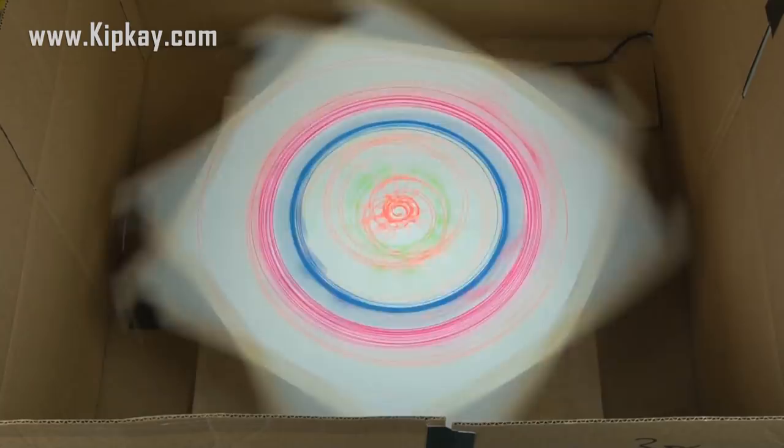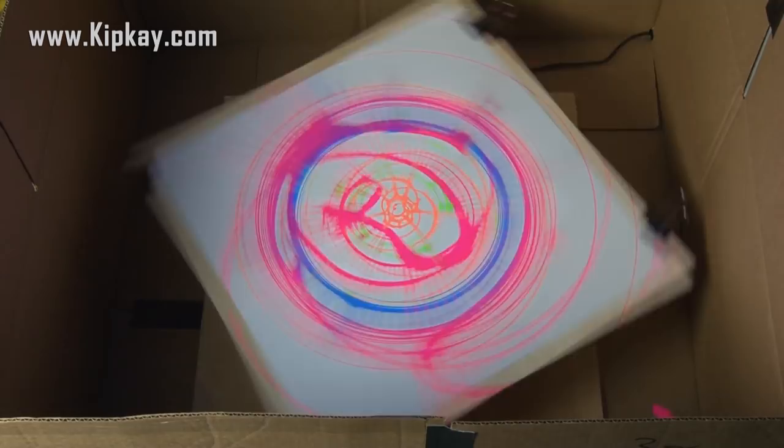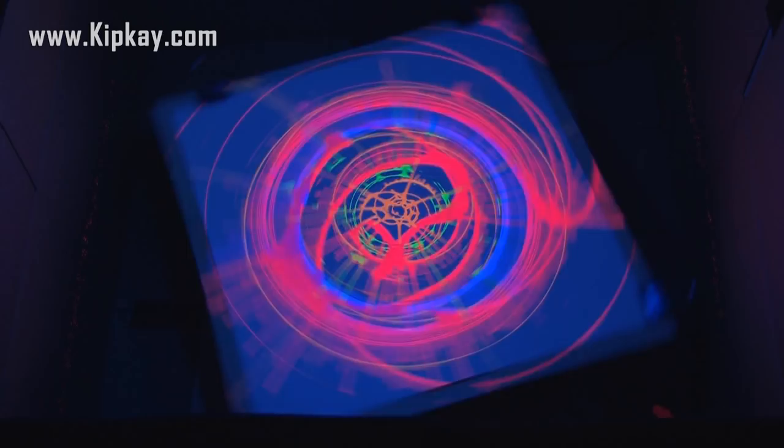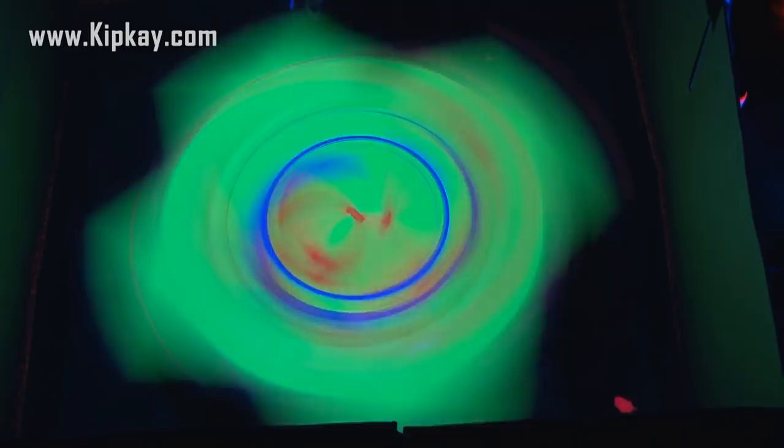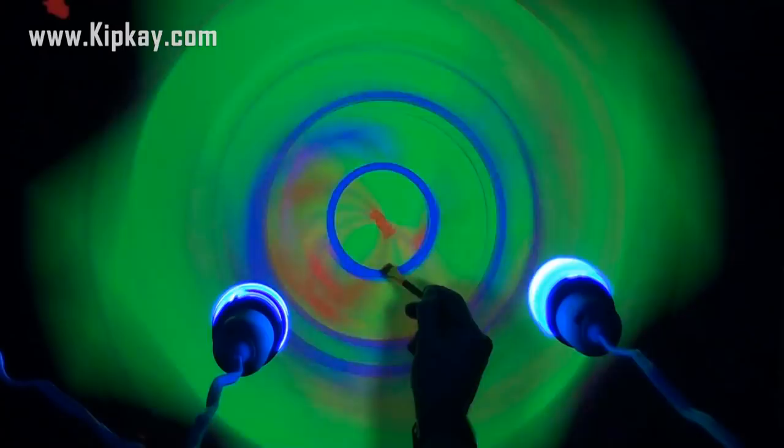Now let's take a look with the black light. Oh yeah, that looks awesome! Time to try some different colored poster paper. I grabbed a small paintbrush and used that to drag the paint around for just a different effect. Get creative and see what kind of designs you can come up with. That looks amazing.